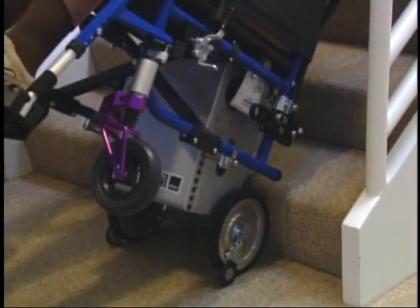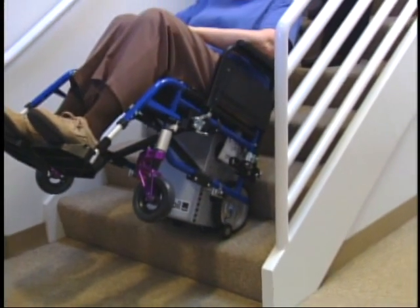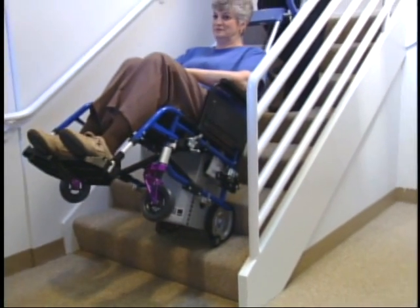Pressing the up button moves the Scattermobile up the stairs. Variable speed control allows the attendant to operate the Scattermobile at a comfortable speed.